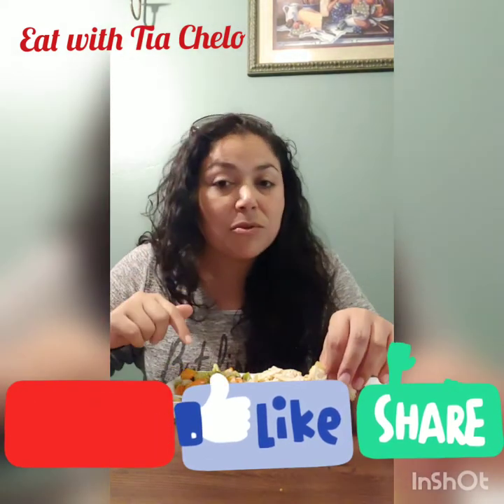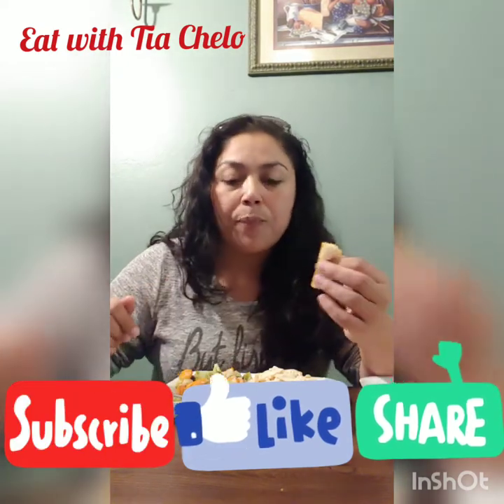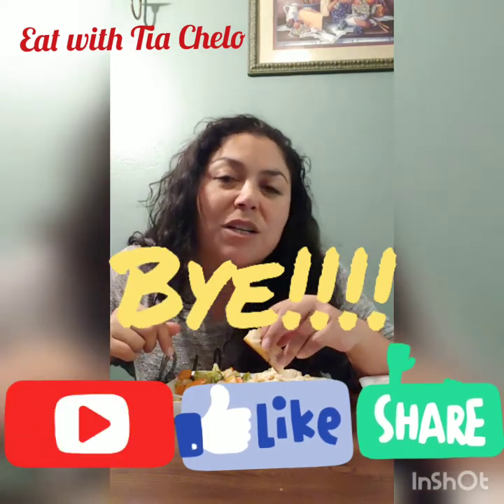Don't forget to like, subscribe, and share this video with all your family and friends. Let them know what Diachelo is doing here on her channel. See you tomorrow with another video. Thank you so much for watching. Bye!